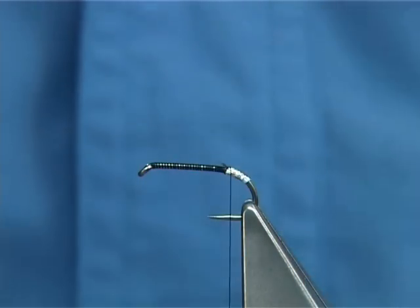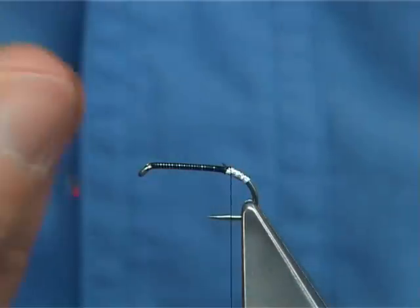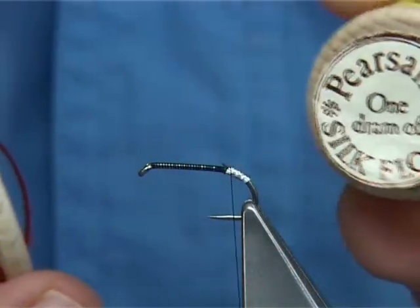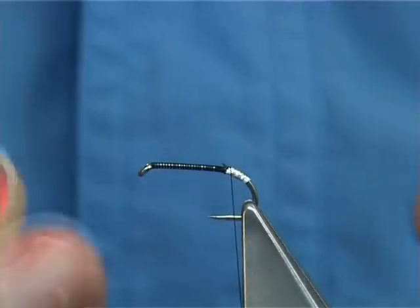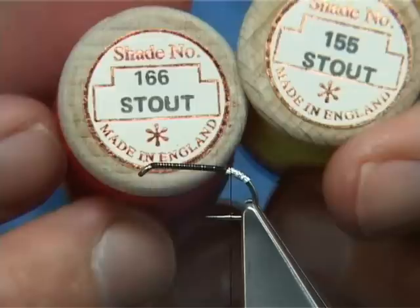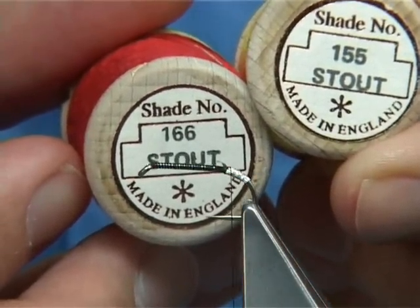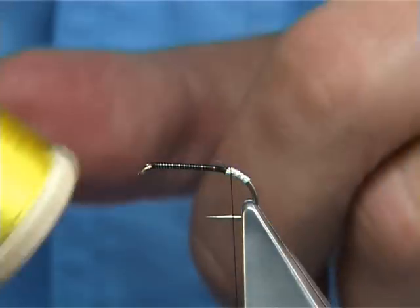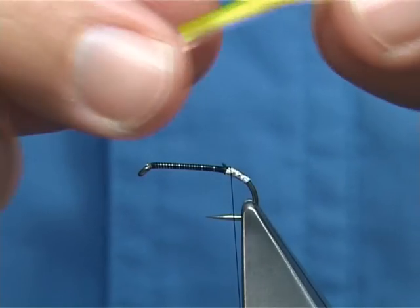Now for the tail, I am just going to use basically a stout floss — this is a Pierzels silk. You can buy the smaller spools; this is the heavier spools. The two colours I am going to use are basically 155 for the yellow and 166 for the red. I am going to use two strands for this size of fly — two strands of each — and all I do is brush them together.